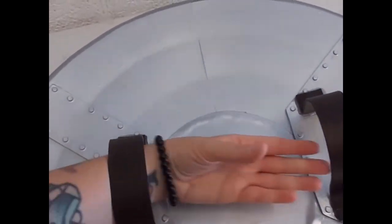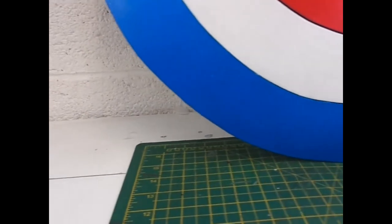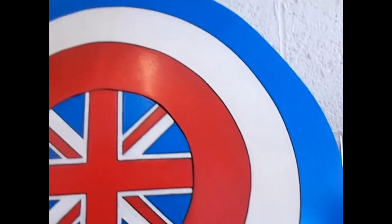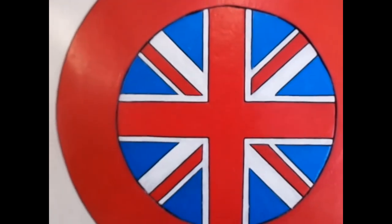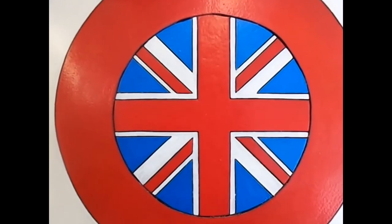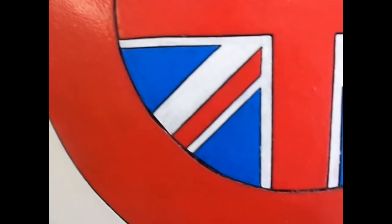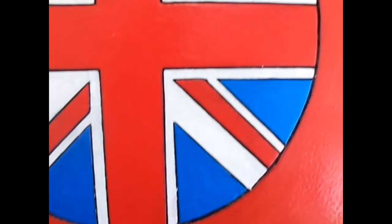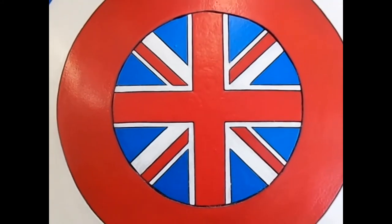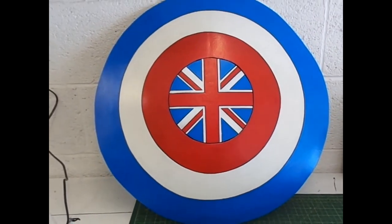Now the painting is finished I added arm straps at the back so I can hold the shield, and that's it — the shield is complete. I hope this video has helped you paint your own Captain Carter shield. If you're still watching, thank you so much. If you liked the video please give it a thumbs up, and if you enjoy content like this please subscribe — that would be incredible. If you have any ideas for things you'd like to see on this channel, drop them in the comments below, and I'll see you next time.